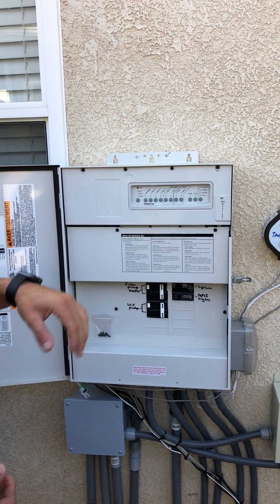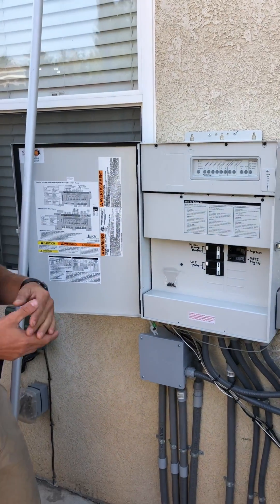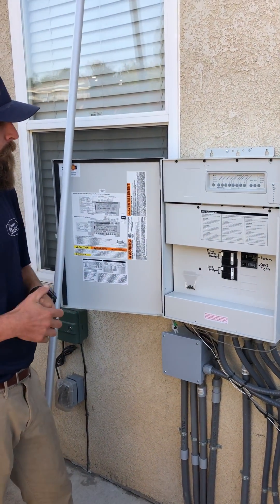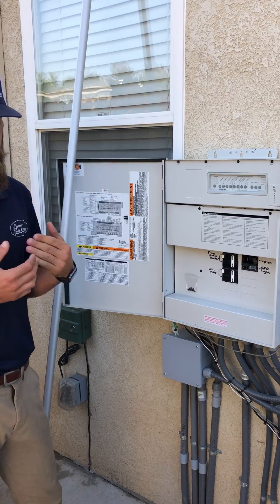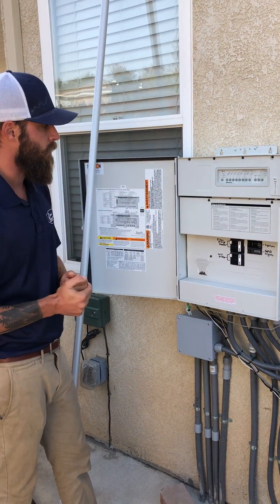If I hit this button it's going to take us to service mode. Service is a 24 hours, seven days a week manual mode, which means if I turn on the filter pump and forget to turn it back off, it's going to run 24/7 until I turn it off and return it back to auto.